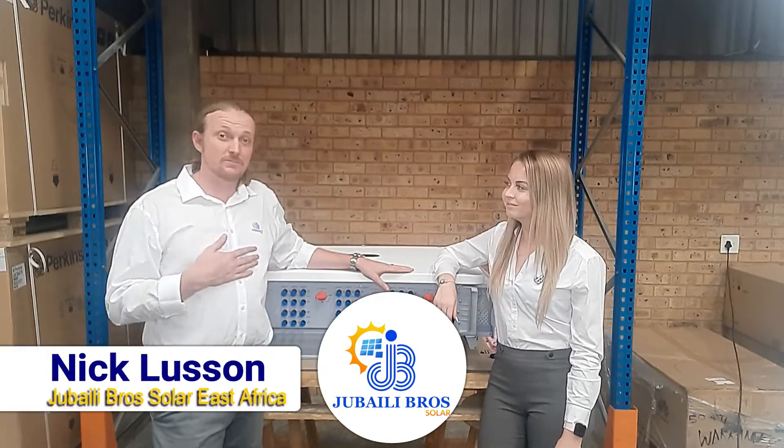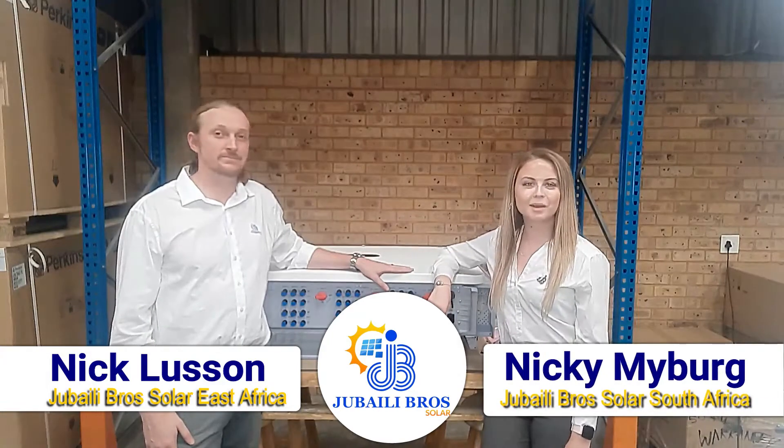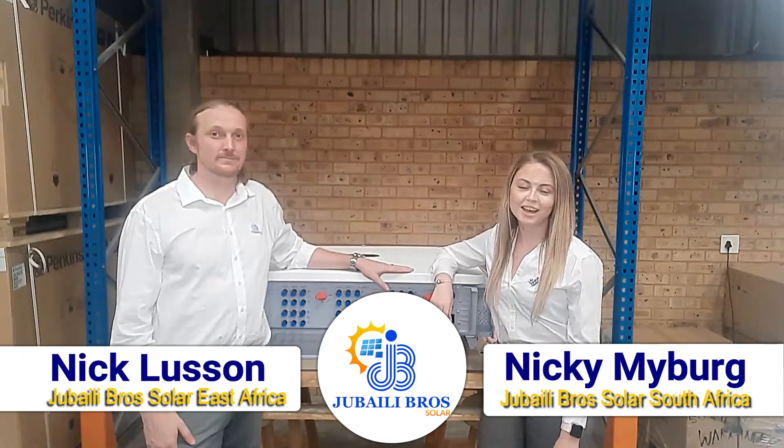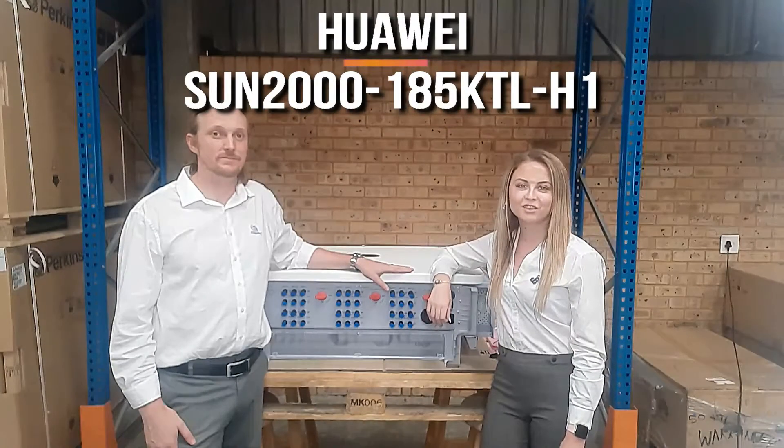Hi, I'm Nick Lussen with Jubelibro Solar East Africa and I'm Nicky Mayberg with Jubelibro Solar South Africa, and today we're showing you the Huawei Sun 2000 185 KTL H1 Inverter.